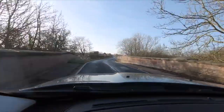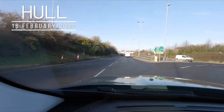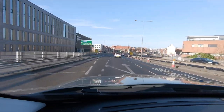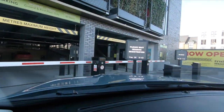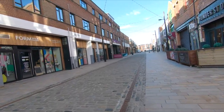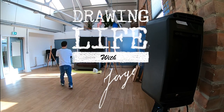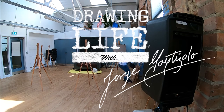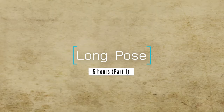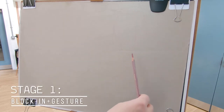Hello everyone, today we're going to do some live drawing so let's see how it goes. In this video I will share some of my long drawing process.